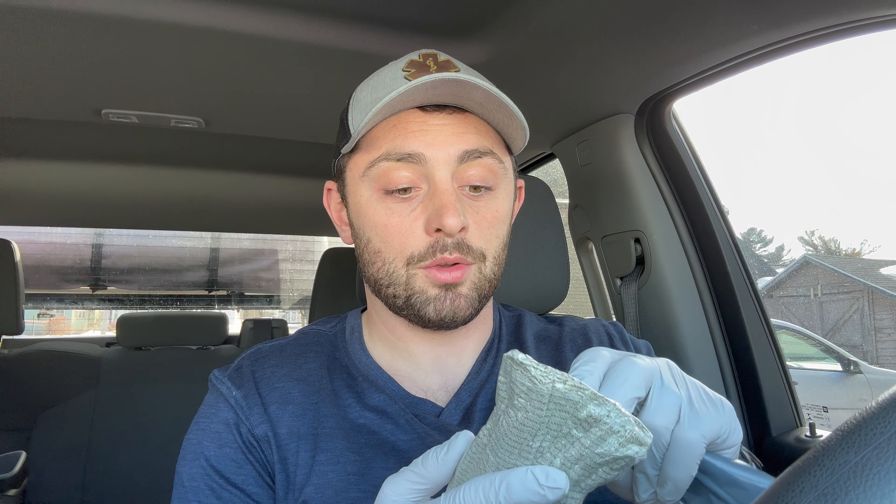That's where the pressure bandage comes in. These come in a thick, vacuum-sealed package. This is why it's important to train and know your stuff — the first time you're opening this shouldn't be when someone's life is in danger. Know exactly what you're supposed to do. They're pretty easy to open; you just tear like that and pull it out.